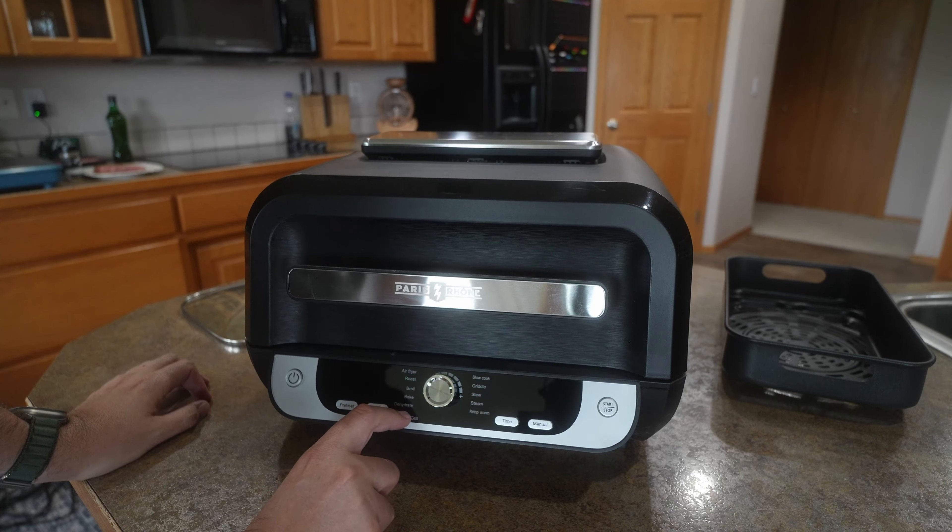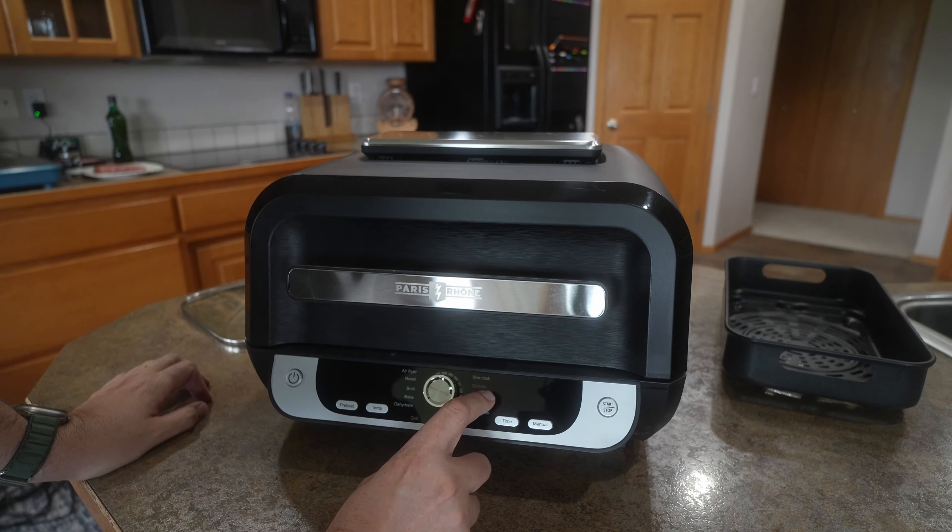The front is going to give you a lot of different modes. You're going to have grill, dehydrate, bake, broil, roast, air fryer, slow cook, griddle, stew, steam, and keep warm.